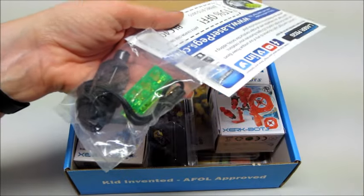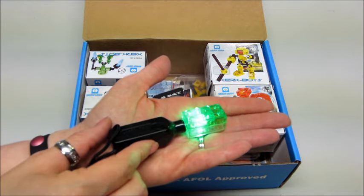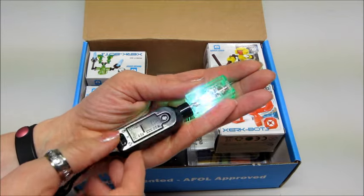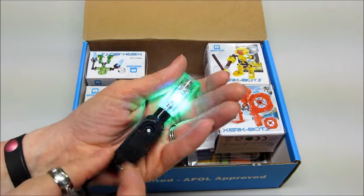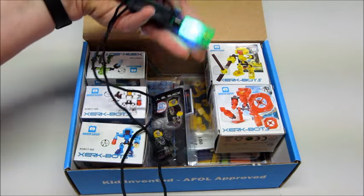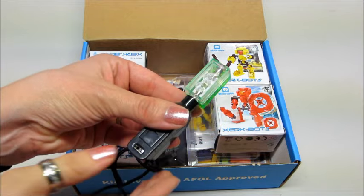Here it is on the little device and it flashes different colors — it's pretty cool. It looks like there are different settings, so you can get it to flash quicker, or use the other options. It's on a really long lanyard, which is pretty cool. I know my son will have fun with that for sure.